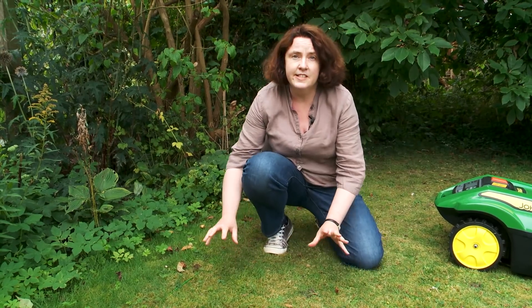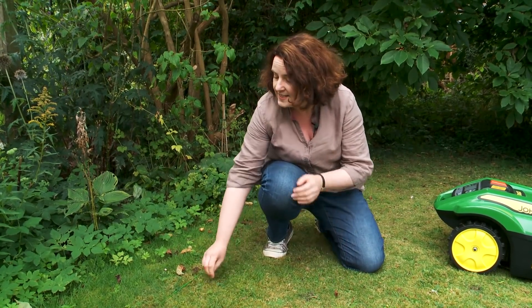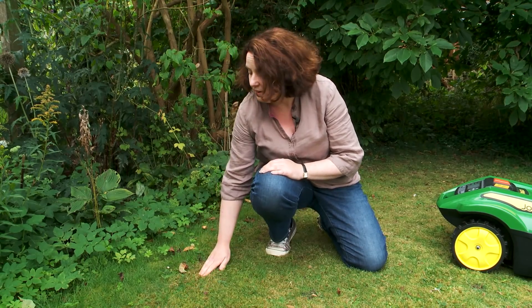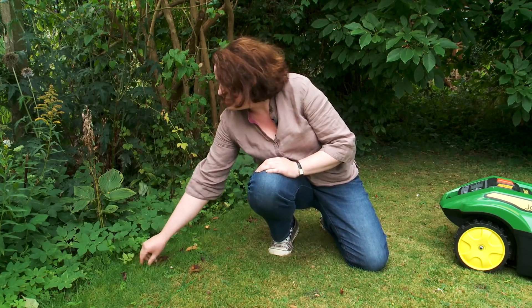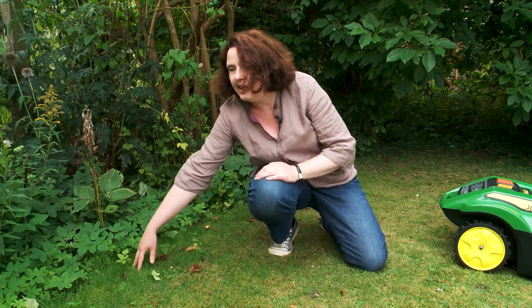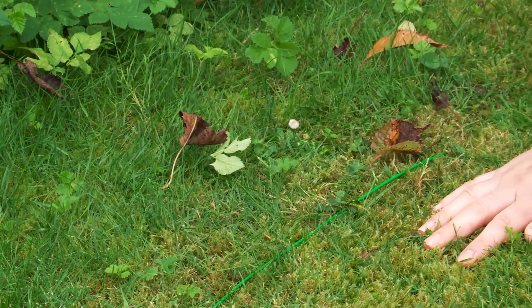I've had Tango for about a week and a half, and what you can see is a nice mow up to the perimeter line, and then here you can see the grass and the weeds are starting to grow through. This is about two and a half weeks' growth here, and you can see that Tango's been doing its job.